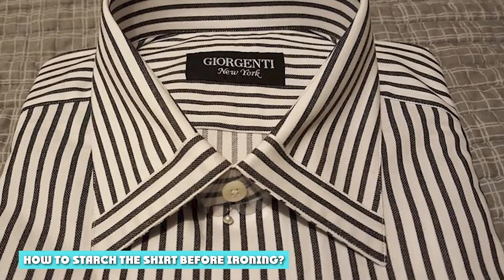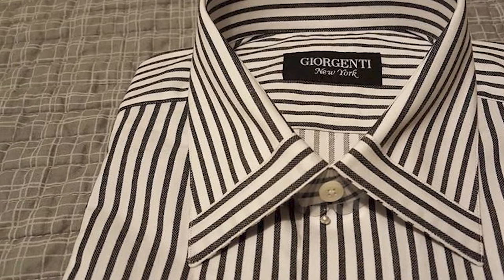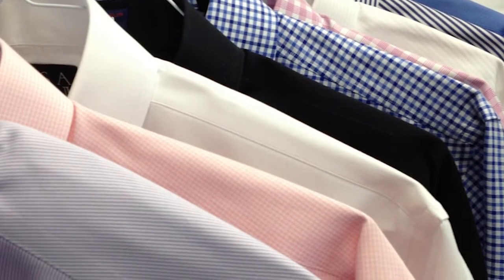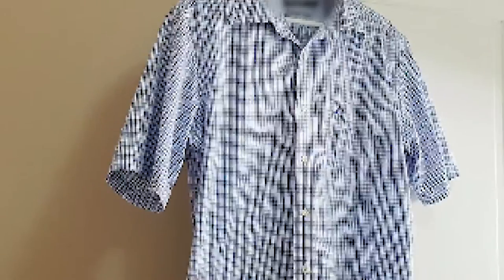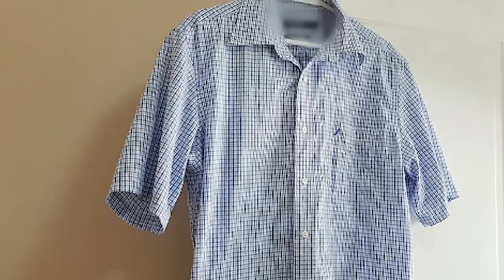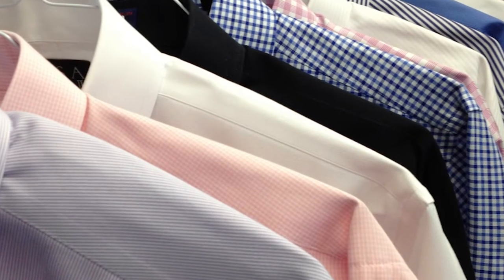How to starch the shirt before ironing? Starch works best on natural fibers like cotton or linen. You can also use it on cotton-linen blends, but it will not look as crisp. To starch a shirt, hold the starch bottle 5–6 inches away and uniformly spray starch on the insides of the shirt. Allow it a minute or two to absorb. The collar is one area where you should specifically apply starch, especially if you like your shirt collars to have that super stiff look, or even if you just want to avoid sloppy collars. Flatten the collar on the ironing board with the inside facing out, and liberally spray the collar from the middle to both ends.